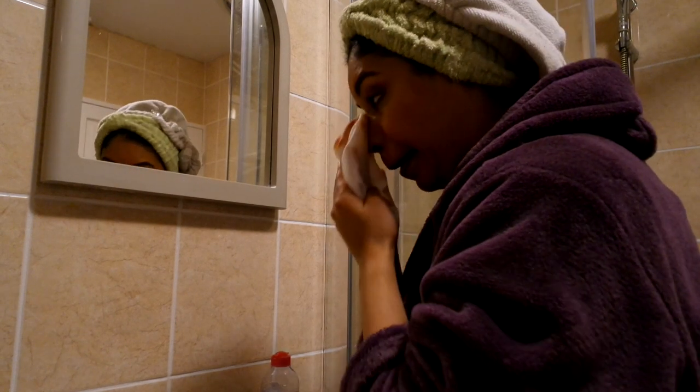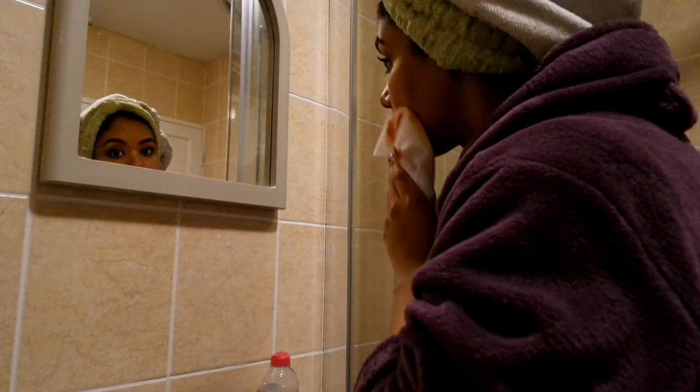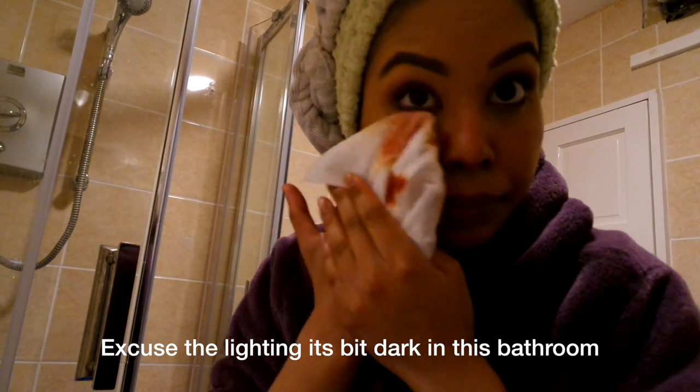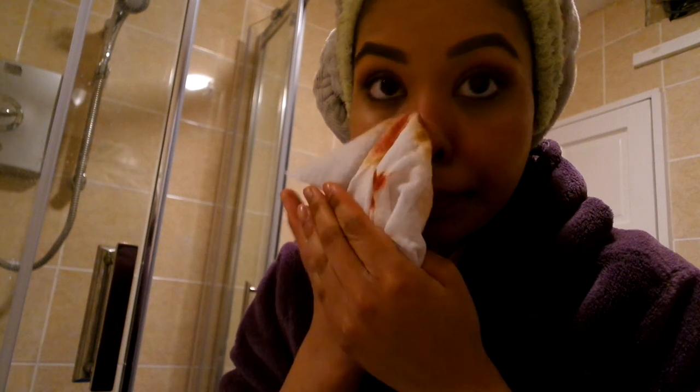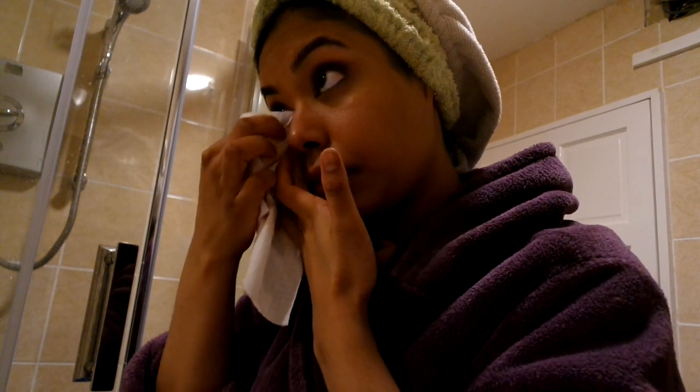First I take off my makeup after a long day. Look at all that makeup! I also like to get right into the waterline because there's always eyeliner left over, so I like to get right in there.